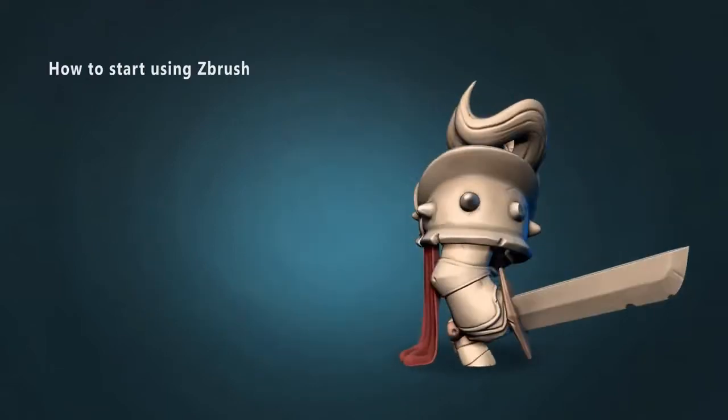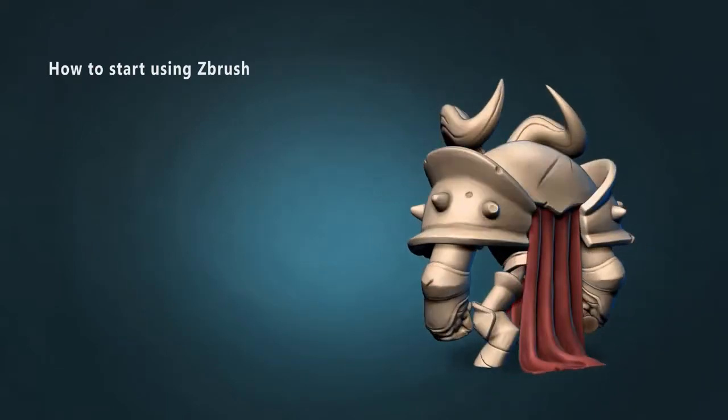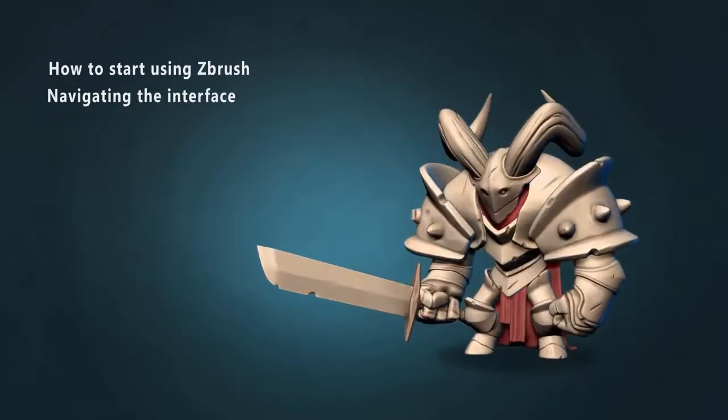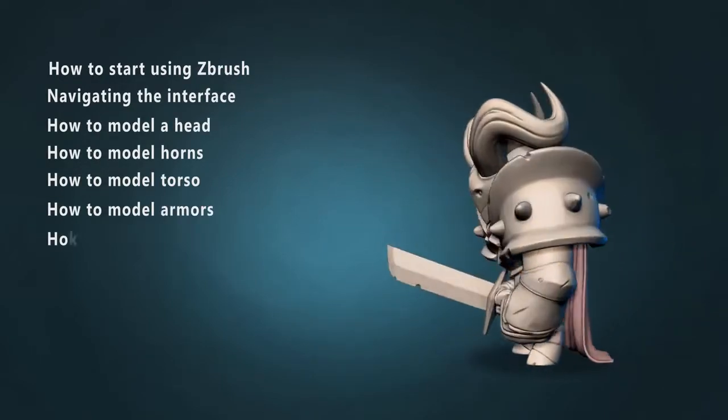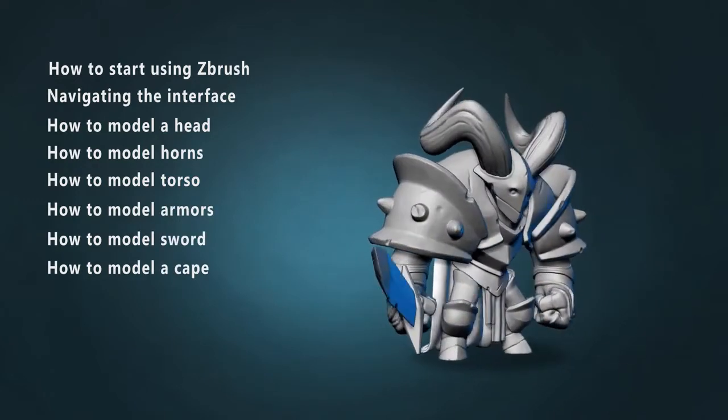I will slowly and fully explain how to start using ZBrush, how to navigate the interface, the various things you need to know to model a head, horns, torso, armors, sword and even a cape — all in ZBrush.